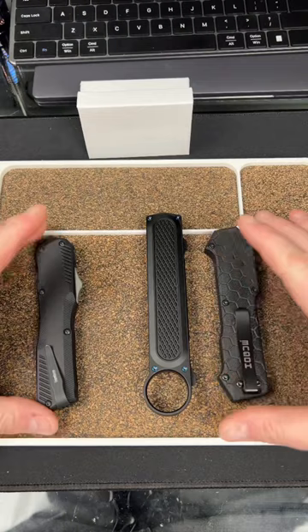These are three different OTFs from three different companies. And my Zerku tie is safe and sound.